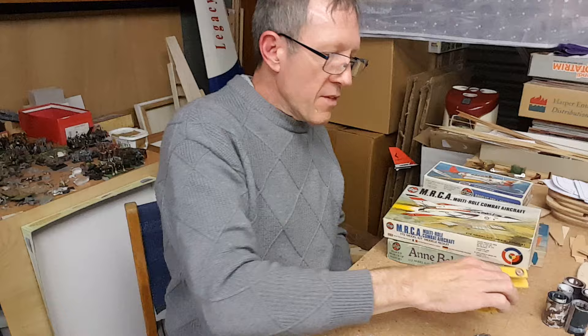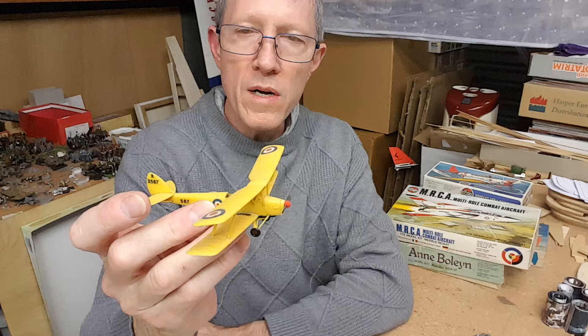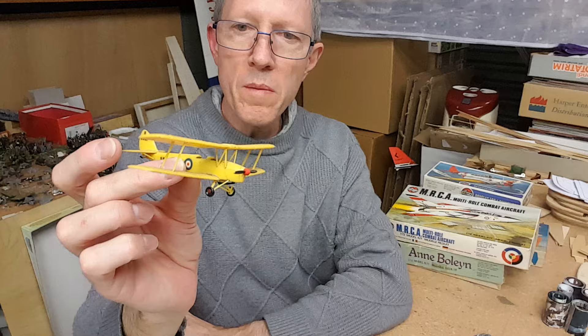This little Tiger Moth is also around 1966, if not slightly earlier — quite amazing that that kit is so old. I can't remember if this might actually be the original one that I built in about 1981. Could be.